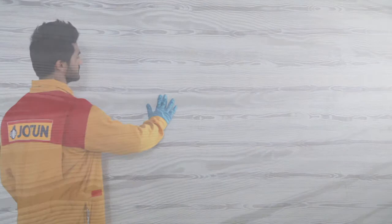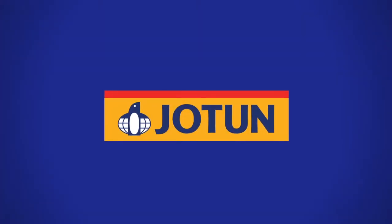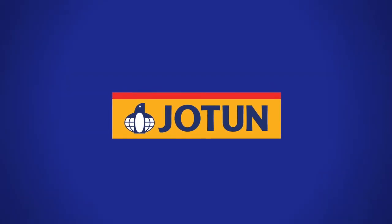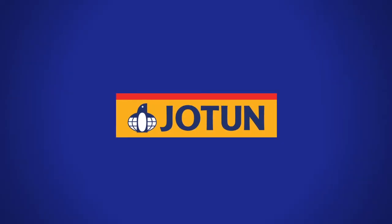You've now created the perfect sailboat design. It's a brilliant design. Thank you for using this tutorial from Jotun, where we help you create brilliant designs with the number one in paints. We'll see you next time.